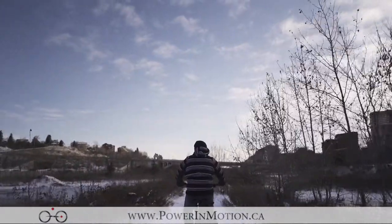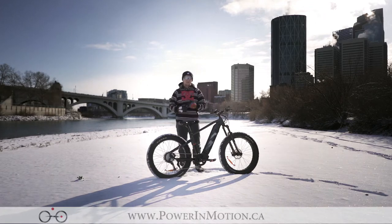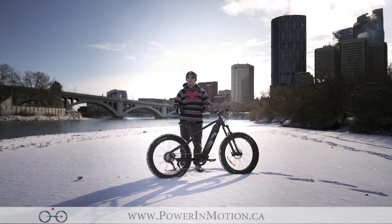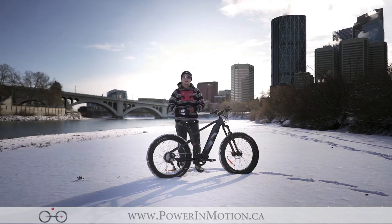Today we're talking about the iGo Oka — we're down here in Princess Island Park. Right behind me is Centre Street Bridge in downtown Calgary. It's a pretty chilly day and it just snowed the night before, so there's a lot of fresh powder for us to rip this brand new fat bike through the snow.